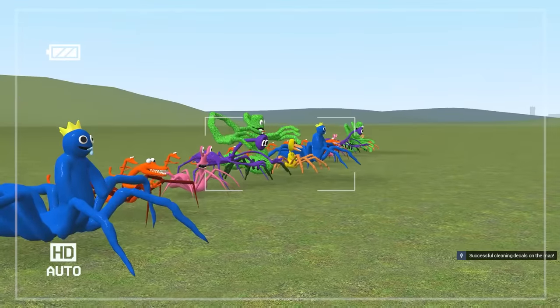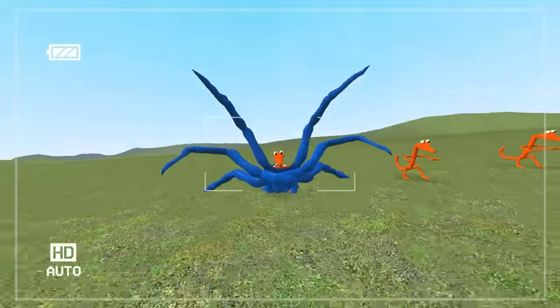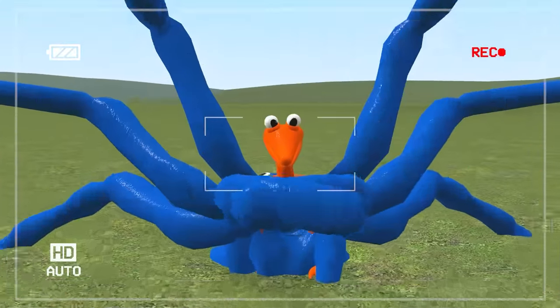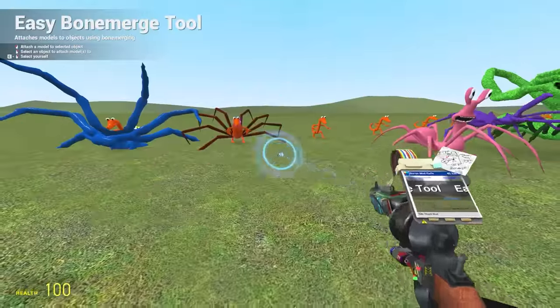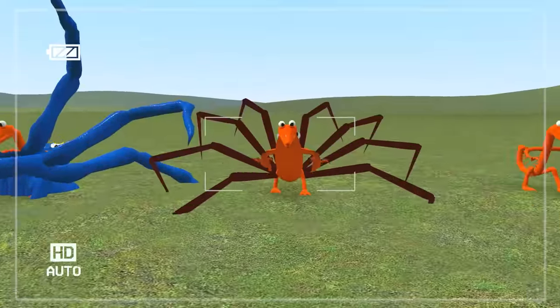For our next batch of mergers, we got the spiderlings. We begin with blue — it's too gross, I hate those legs. He still makes it cute though. Then we do it with orange — orange plus orange. Oh my goodness, look at him. That's adorable.